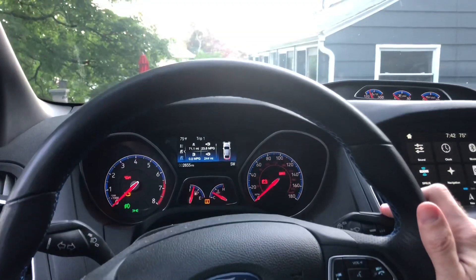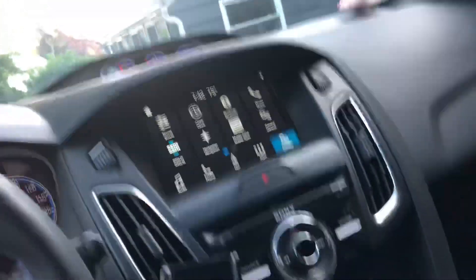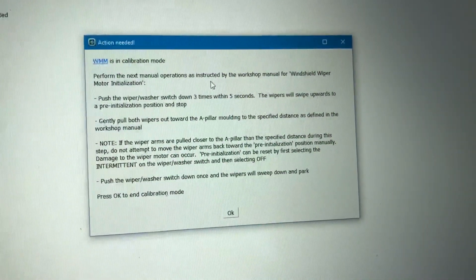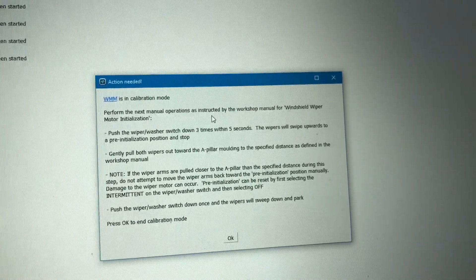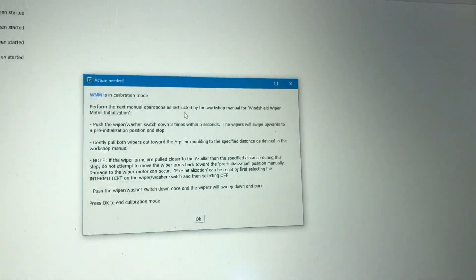Here I'm going to give that a shot — hit down three times: one, two, three. Look at that. Now I'm gonna get out of the car. So you have to basically pull the wiper toward the A-pillar to the specified distance and then push the wiper washer switch down once and it'll sweep down and park, and that's it. Let's go do that.